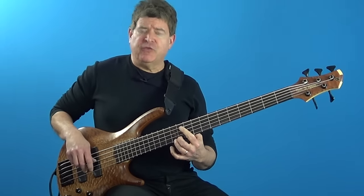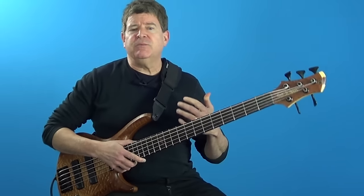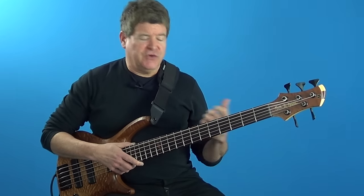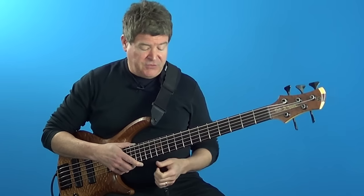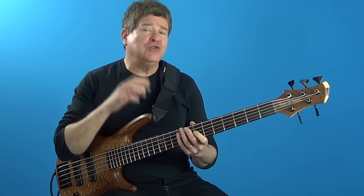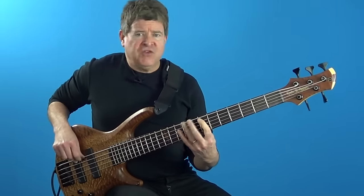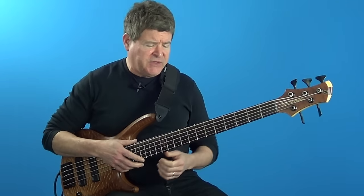Very nice pattern over that chord. The idea with these triad pairs is it brings out specific tensions in the chord — notice how we've got the 9 and the sharp 11 there over that dominant 7th chord. Over the 2nd chord I'm really just playing a standard dominant 7th lick with no triad pair activity — just the chord tones with a few chromatic ideas thrown in.